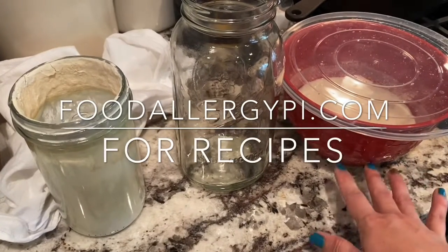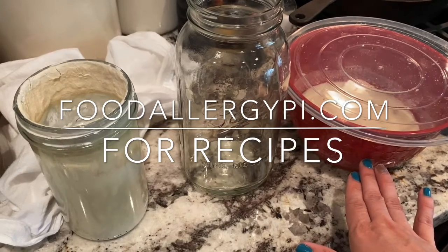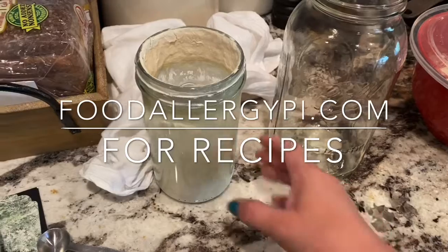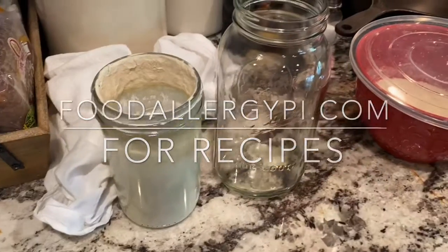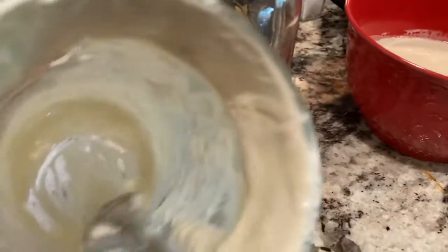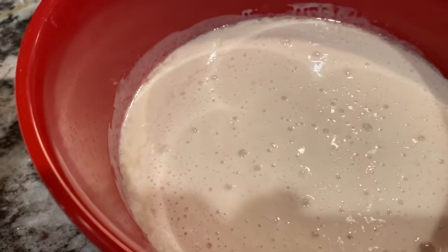I have a new, clean bowl every day. At night I put discard into it, in the morning I put more discard, and then I make pancakes with it. I have that recipe on my website. I'm going to put the discard in here, and then transfer the remainder to this clean new jar.